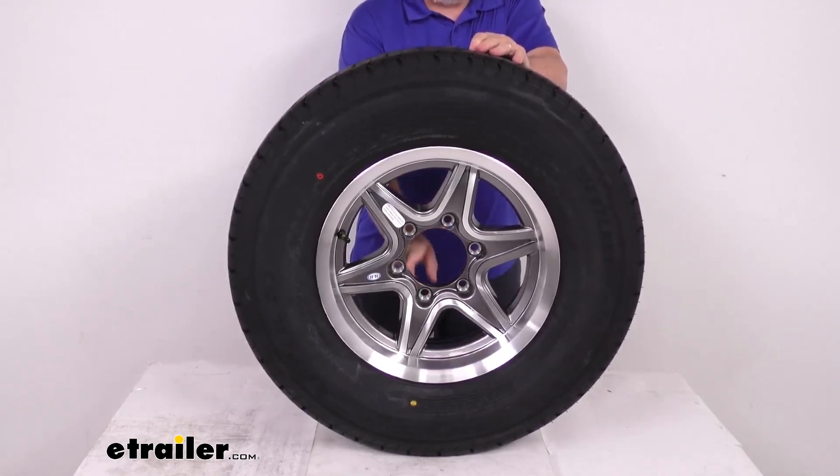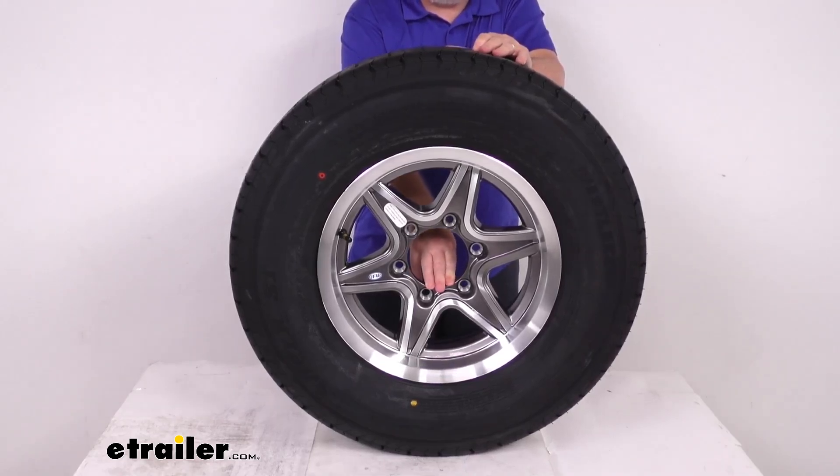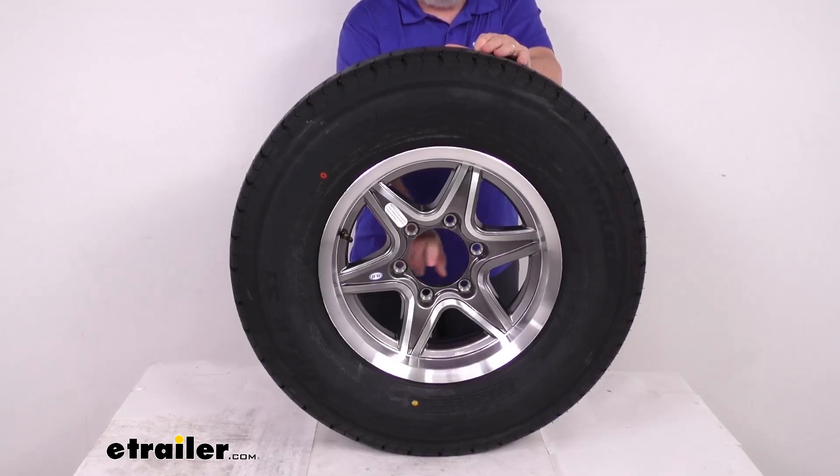This wheel does not have a center cap. If you want one, they are sold separately on the website. When selecting a center cap, you need one that matches the diameter of the pilot hole, because it goes in through the rear and holds in place. The pilot hole diameter on this wheel is 4.25 inches.